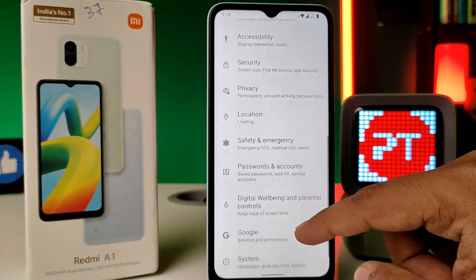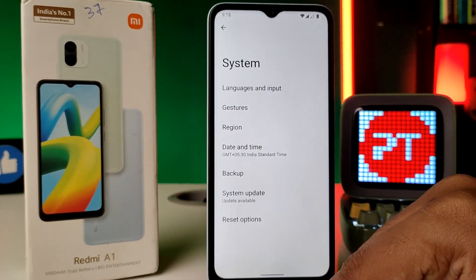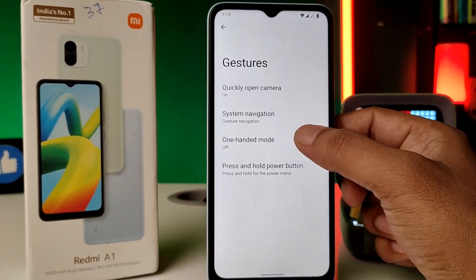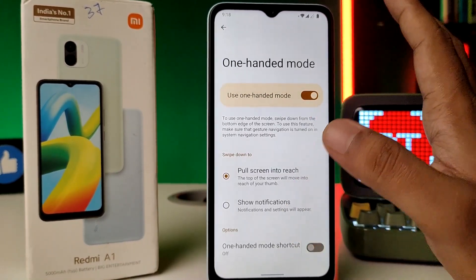First of all, open the settings of the phone, then swipe up and you can find the option 'System'. Click on System, then choose 'Gestures'. Now click on 'One-handed mode' and enable it.